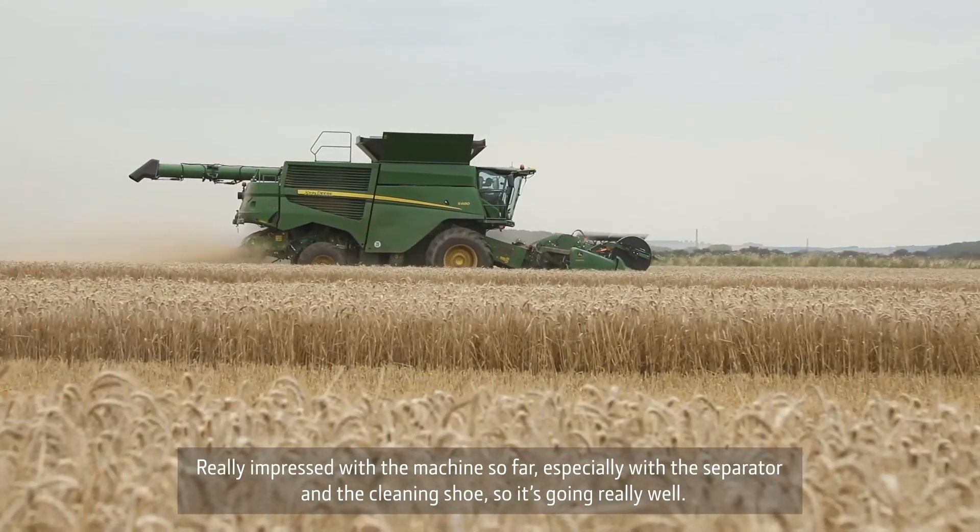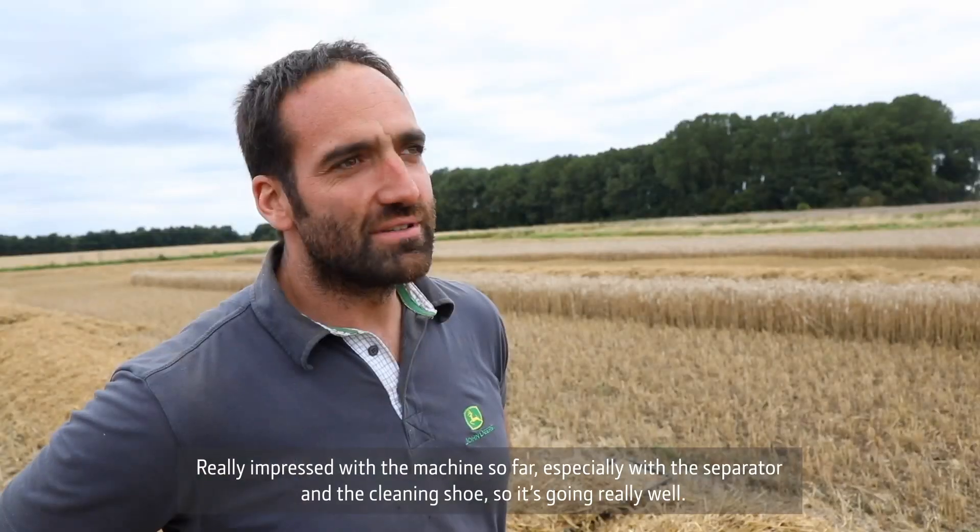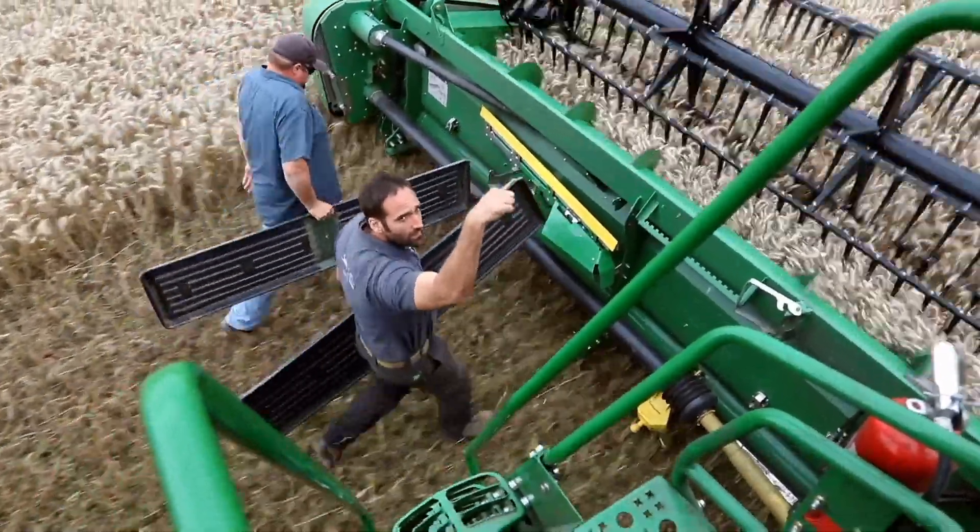I'm really impressed with the machine so far, especially with the separator and with the cleaning shoe, so it's going really well. Up and down the hills, it was awesome.